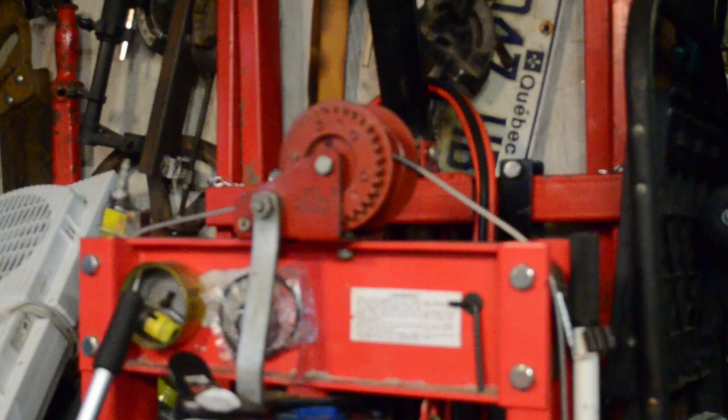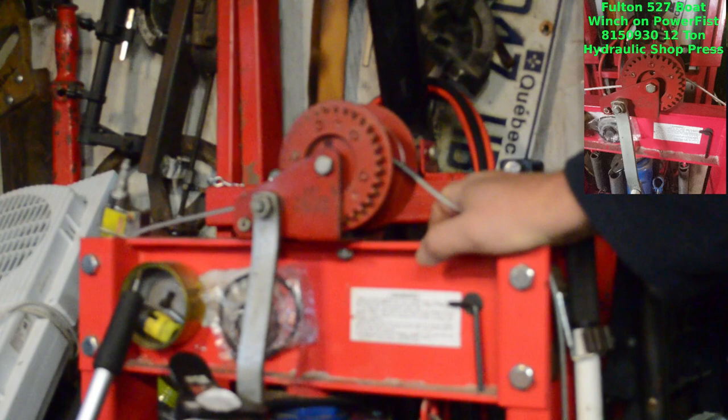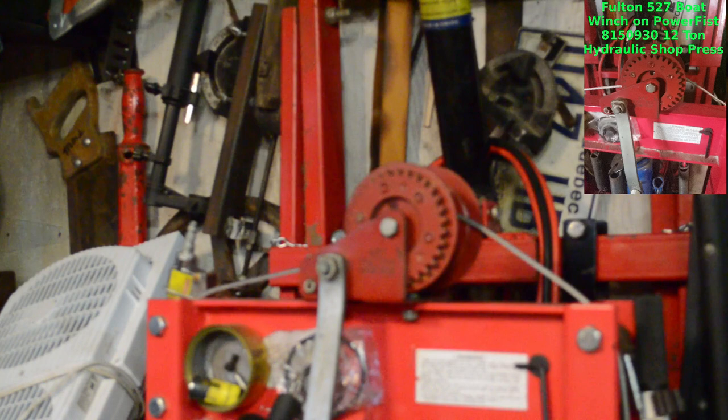Good morning YouTube. I don't believe I've shown this mod to my hydraulic press before, but I decided I wanted to put a boat winch on the front of my trailer, so that the times I'm trying to load stuff that is too heavy for Tora to help with, she could actually crank on the boat winch to try and help me get it on.